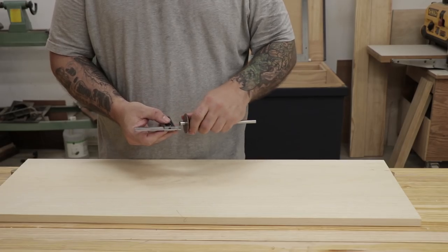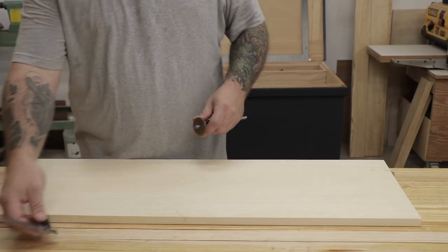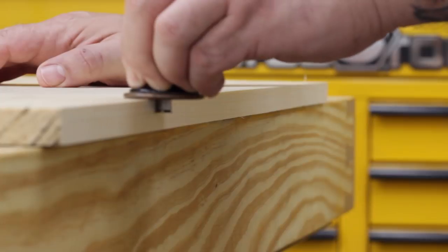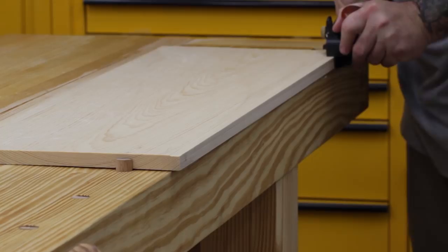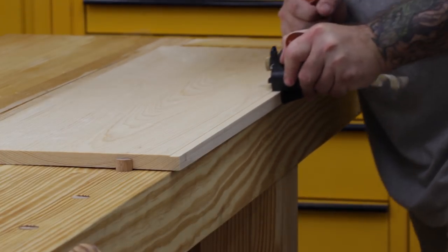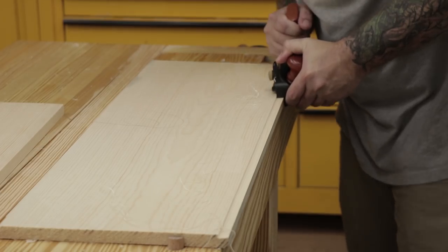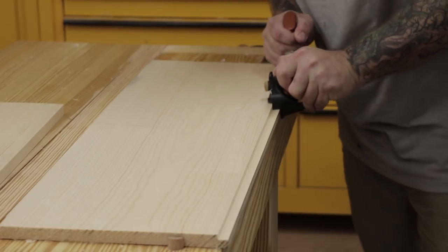The first bit of joinery is to create rabbets in the back of the case sides. This will hold the ship-lapped backer boards that will be installed later. I'll start by setting the depth of my marking gauge using my square, then scribe lines in the case side so I know where the rabbet needs to be. I'm pretty fortunate and have a rabbeting plane with a fence built into the side, but if you don't have one you could easily get this done with a shoulder plane.